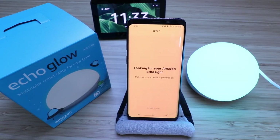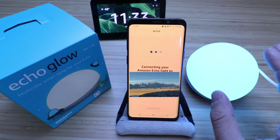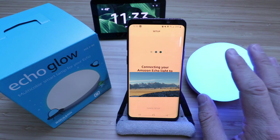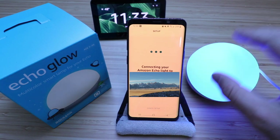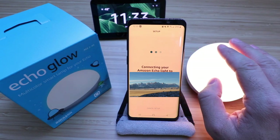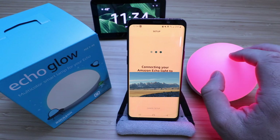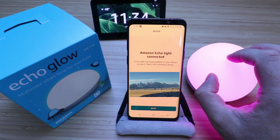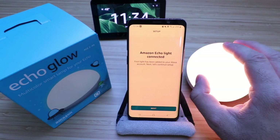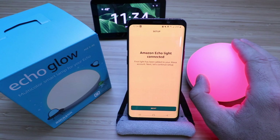It says, looking for your Amazon Echo Glow. One thing to note is that the Amazon Echo Glow sets up using a 2.4 gigahertz network. A lot of people have Wi-Fi networks that are both 5 gigahertz and 2.4 gigahertz. Sometimes you need to disable the 5 gigahertz network, or make sure your phone is specifically connected to your 2.4 gigahertz network while setting up. If you're having issues connecting, make sure you're on the 2.4 gigahertz network.